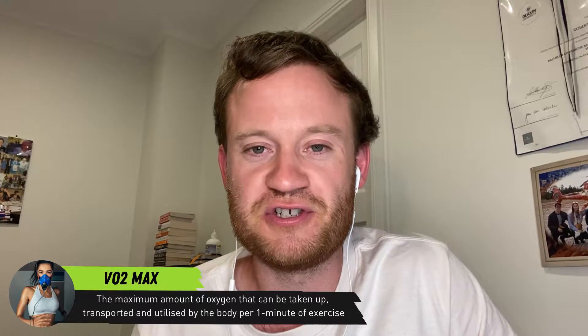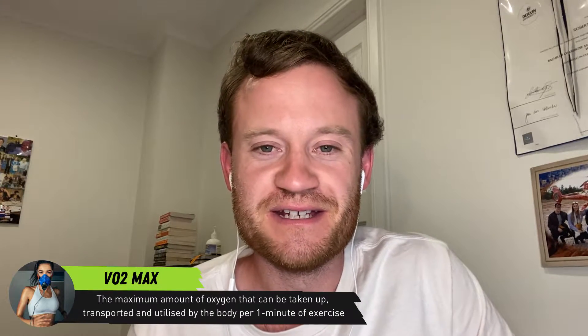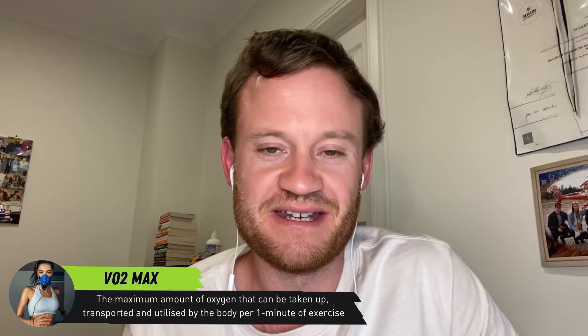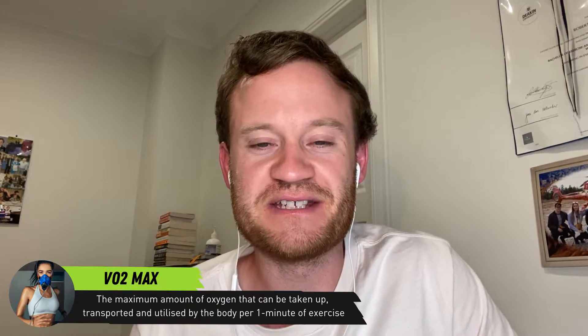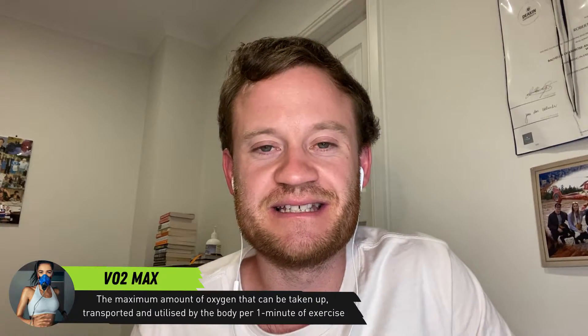I'm not really going to touch on VO2 max as a concept too much in this video — there's plenty of content across the channel you can look at for that. But the key thing you need to know is that VO2 max is the most amount of oxygen that can be taken up, transported, and utilized by the body during one minute of exercise. That's the standard definition, and if you need background physiology there's plenty of that content available.